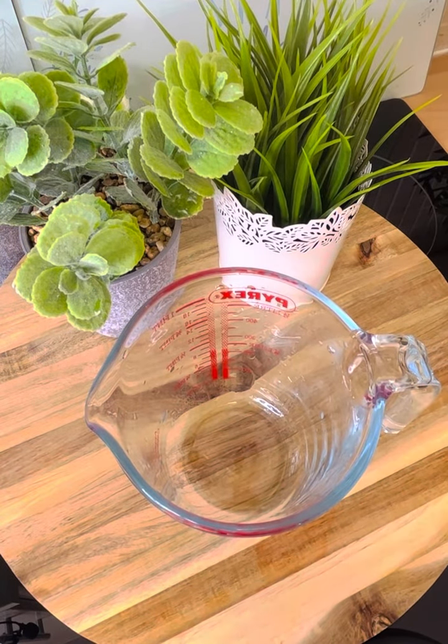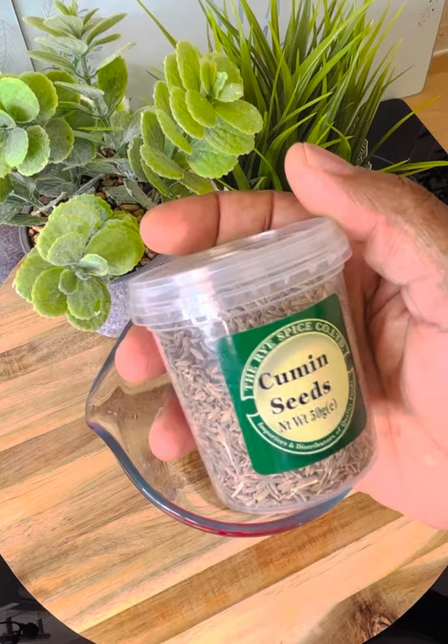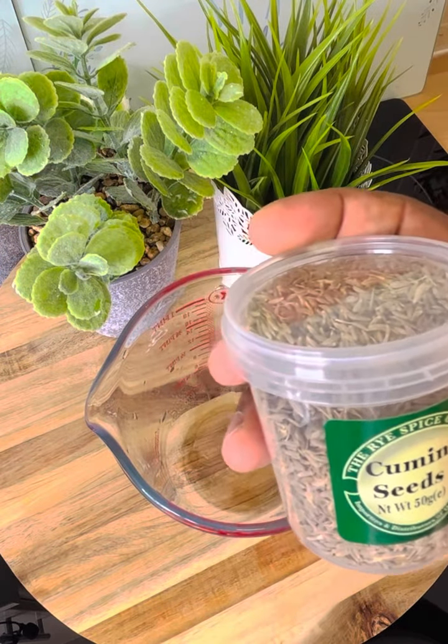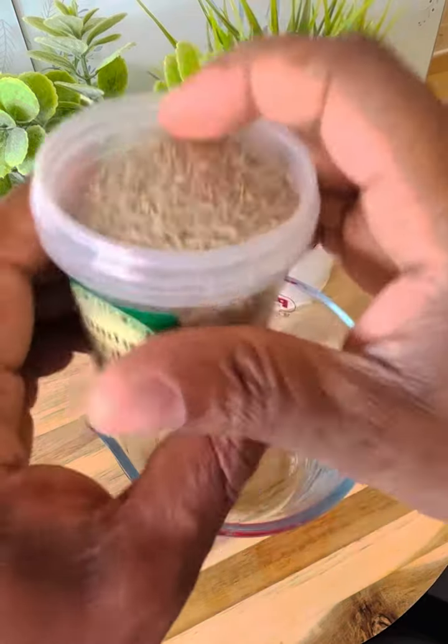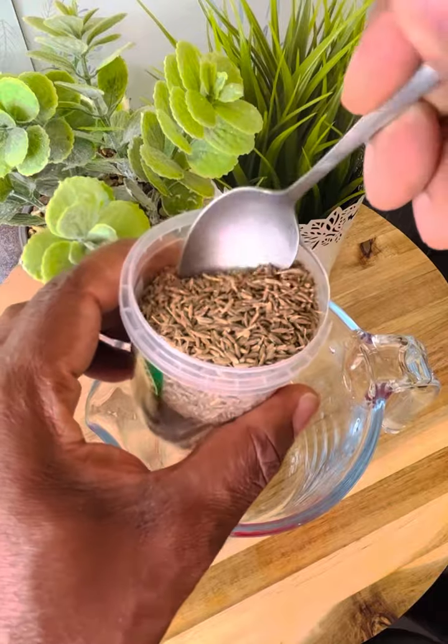I'm back in the kitchen with another recipe today, and I'm going to be showing you exactly how to make this beautiful tea. Cumin seed is very good for weight loss, and a lot of people know about cumin seed. I'm always using cumin seed for a lot of stuff, so I'm going to show you exactly how to make it.